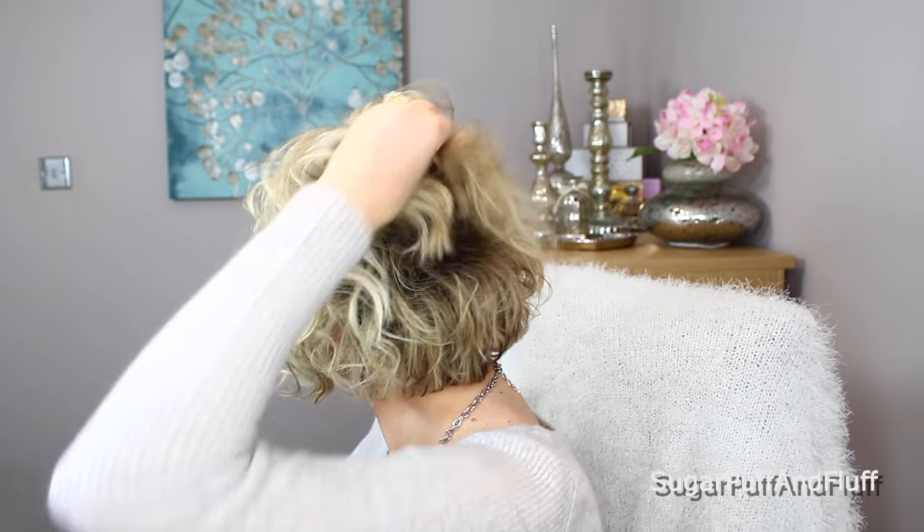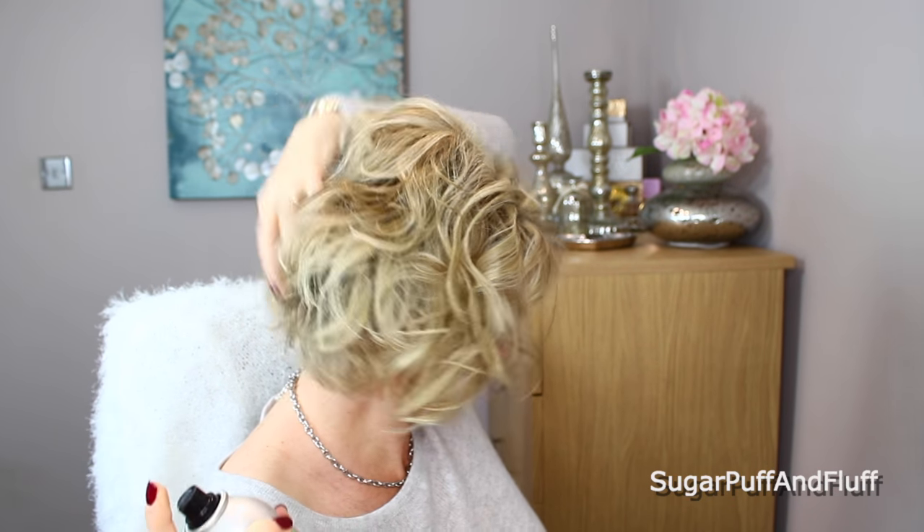Scrunch it into shape and there it is — funky curly hair on a short bob. I think it's best to do loose curls because tight ones can look a bit old-fashioned, like a really tight perm, and also they will drop throughout the day. I don't know what the back looks like but it should look quite messed up and curly. All you need to do is lift your hair and scrunch it — and that's it! That's how I curl my short stacked bob. I hope you enjoyed it, thank you so much for watching, and remember: stay fabulous, bye!